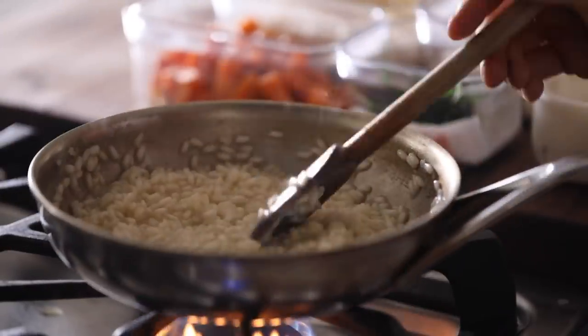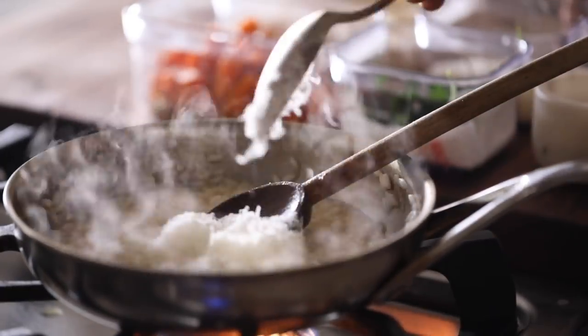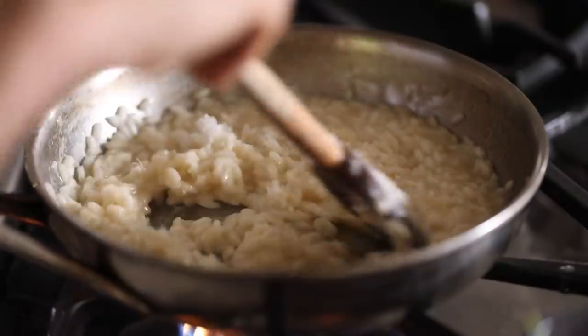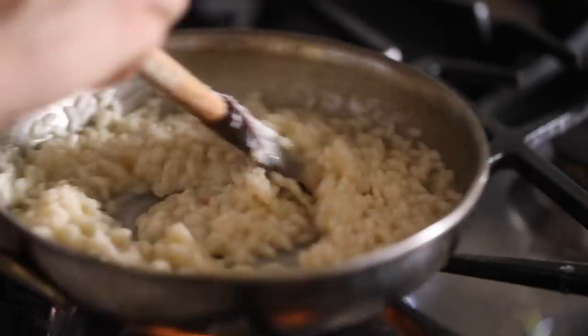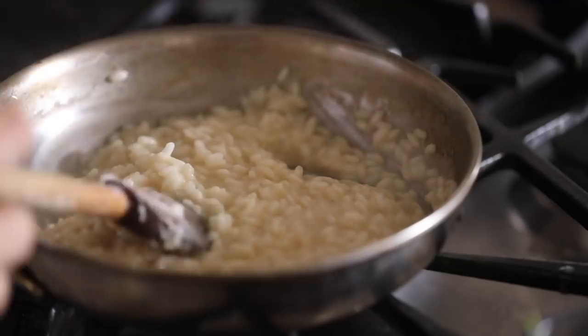As soon as the risotto is cooked all the way through and is at that porridge consistency we're looking for, mix in the parmesan cheese and then fold in the squash — just make sure you take it easy on the squash since it can tend to break down and mush up.